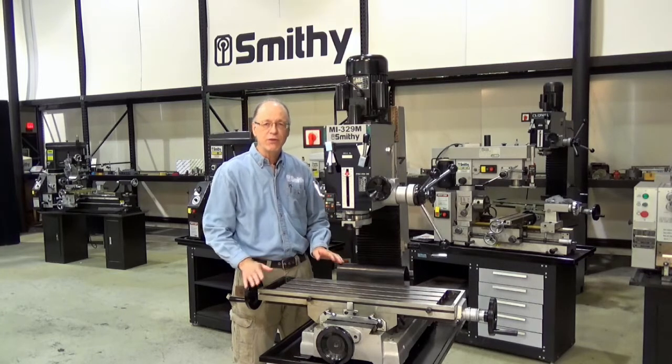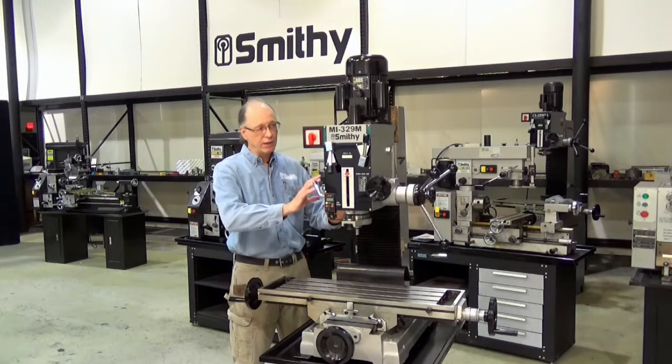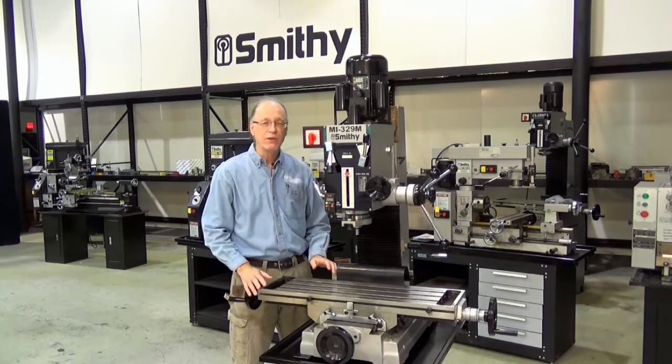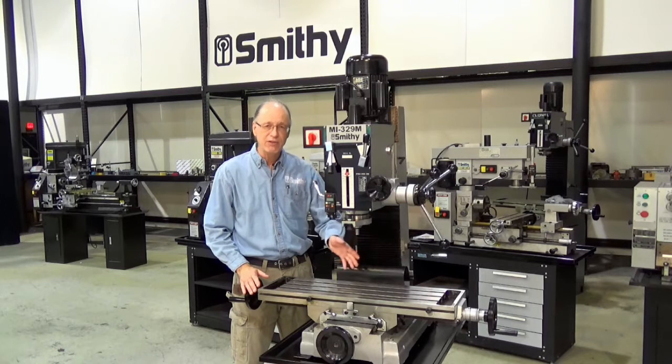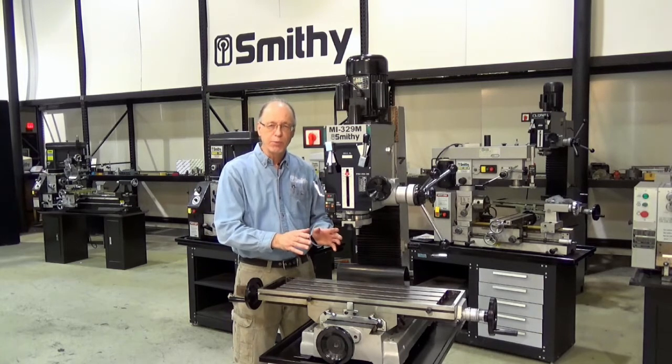All the adjustments featured on it are tapered gibs, again for improved accuracy. It does have a head that rotates and it features a five-inch cutting depth on the spindle. It is a standard R8 spindle, just like a Bridgeport.